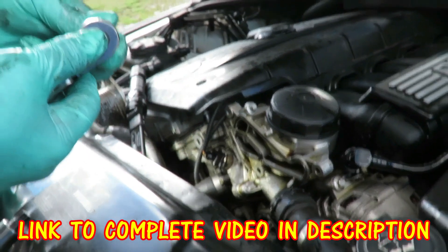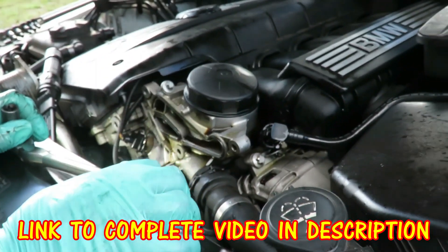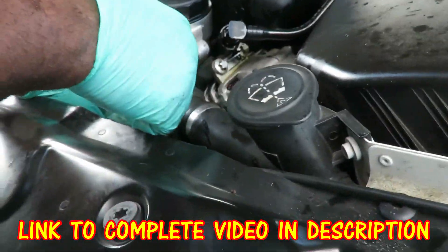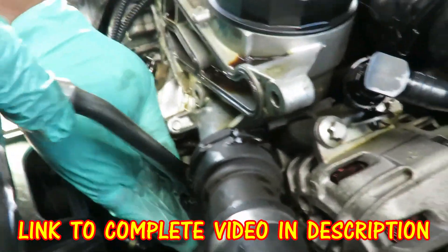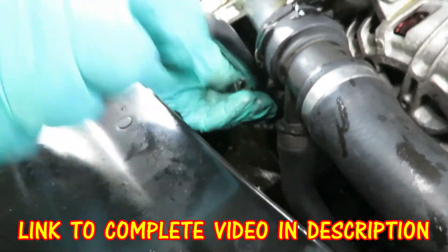Got our 3/8 drive swivel — that's a swivel. All right, let's get this one today and loosen that up.